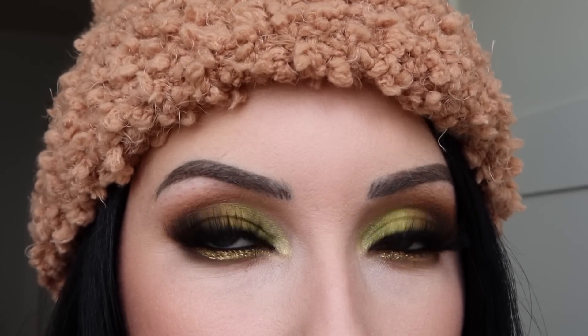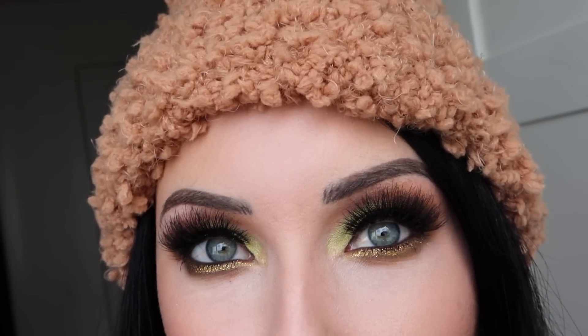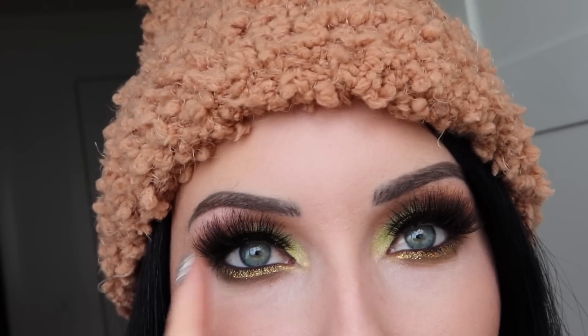I just filmed a first impressions on a bunch of ELF products. I'm obsessed with this eye look — I don't want to take off my makeup ever. I'm wearing this beanie from Express, which is so warm and comfy, and then this long sleeve shirt is just from Forever 21. I'm so in love with that glitter on the lower lash line. I think if I could only wear one makeup look for the rest of my life, it would be this.